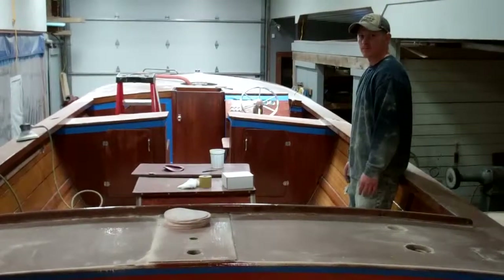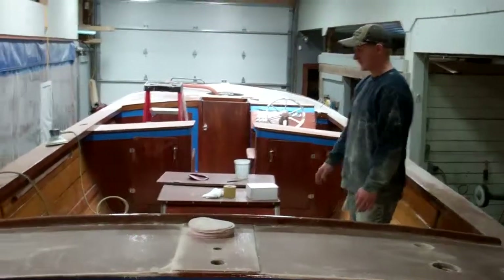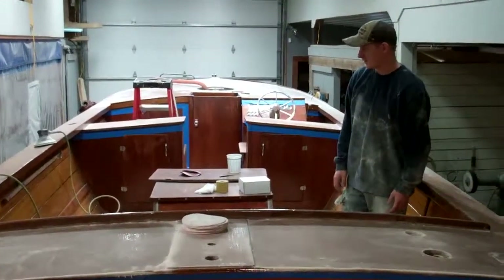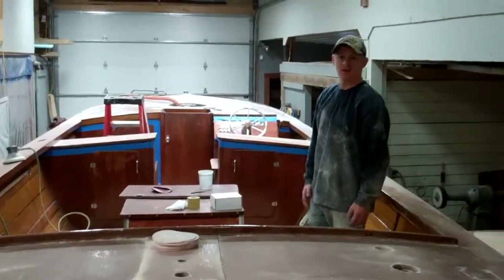There are 17 individual pieces, four sides on every piece. We have one coat on every piece right now, so we've got four more to add. We have to flip the pieces every time because you can only do one side at a time — two dry times for each.